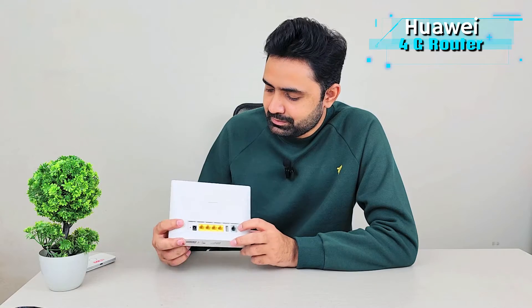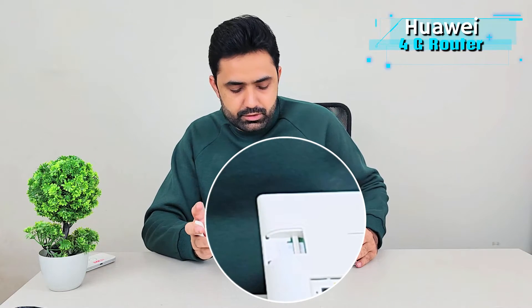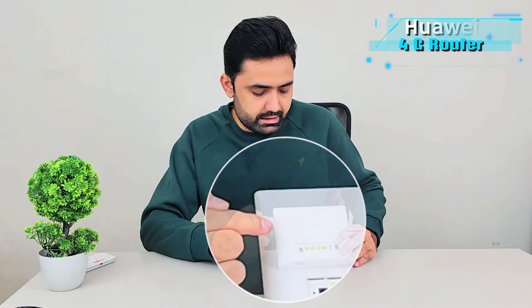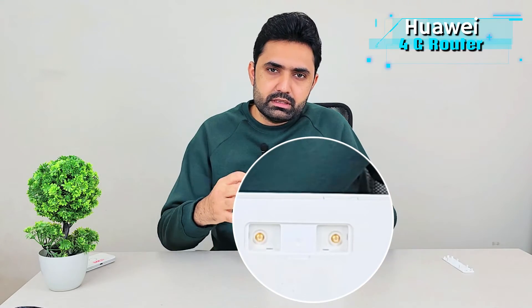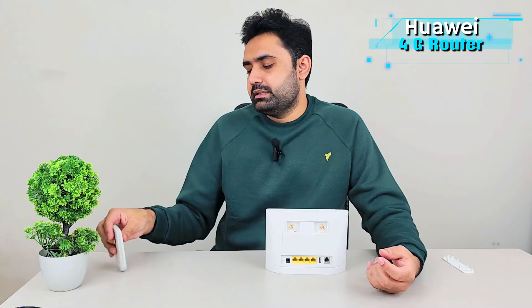This part is for the 4G SIM — it takes a full-size 4G SIM, so keep that in mind because it's a slightly older model. On this part, if you look at it, there are ports for two external antennas. It already has two built-in antennas and it gathers way more signals than a basic 4G device. In some places where the basic device couldn't gather even a single 4G signal, this one gathered at least two or three and kept working without any external antennas, so the built-in antennas are really powerful.